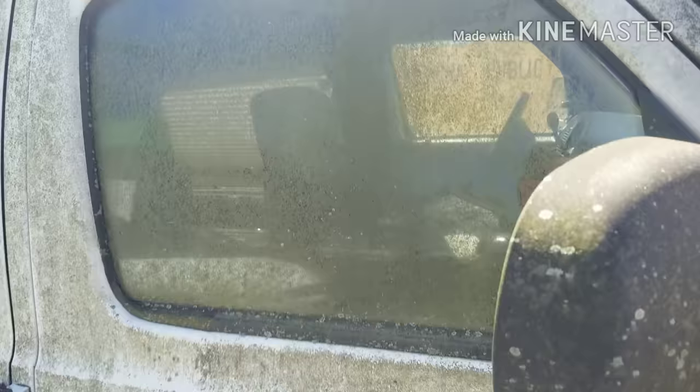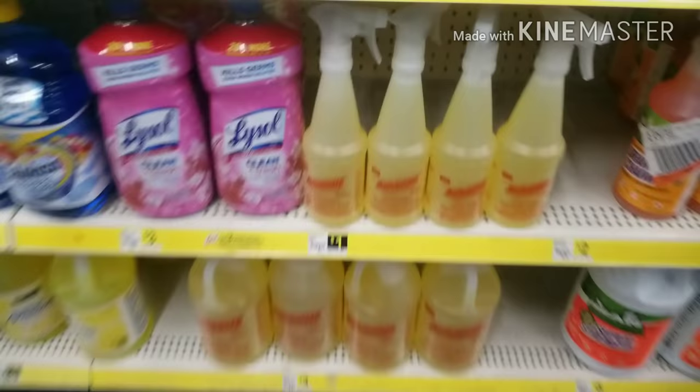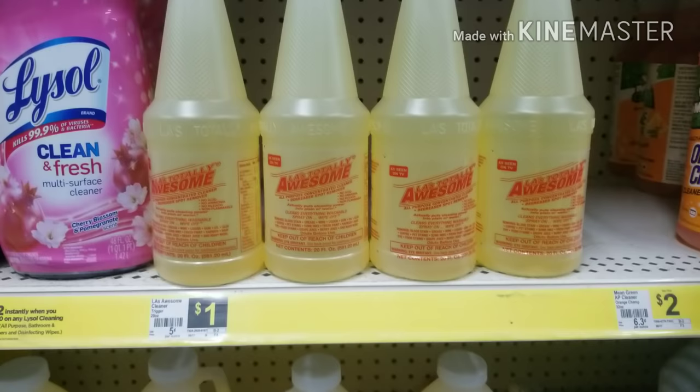Stick around — I'll show you a quick little trick in case you ever have a car that needs to get cleaned up that looks horrible like this. We need to get cleaner, and as you can see there's a whole selection of stuff here at various prices. But what we're going to use is this right here — and it's only a dollar for the spray bottle.